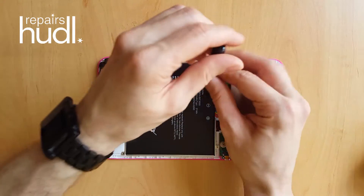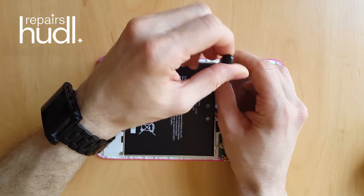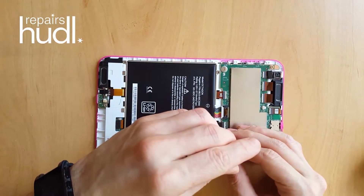I've repaired enough of these to have run into this problem a couple of times when I first started fixing them. If you're not sure, take some reference photos of the inside of the Huddle 2 before you start working on it.